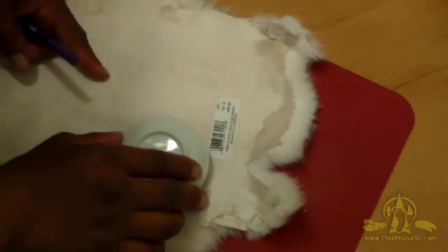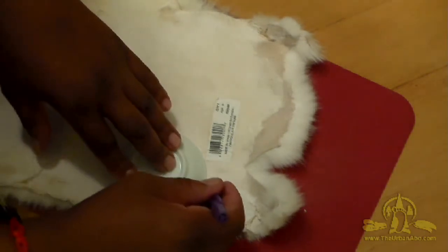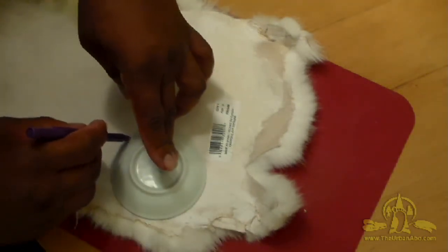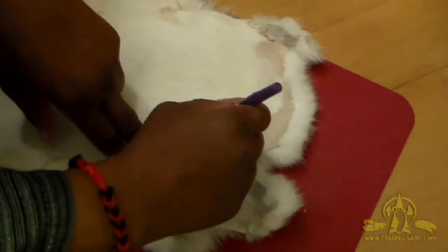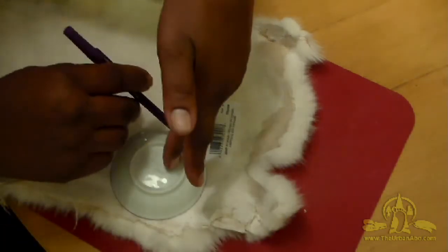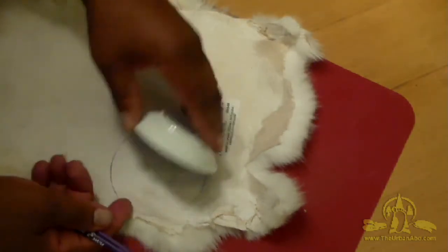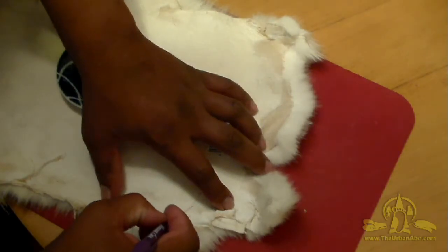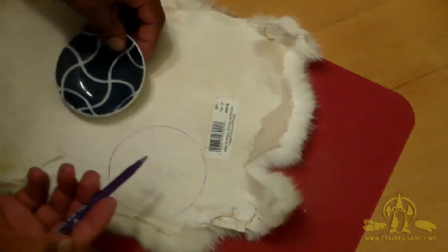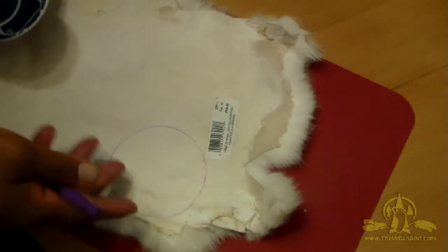I'm going to take my little saucer and trace an outline for the second circle. It's okay to use pen — you could use charcoal, crayon, or graphite if it bothers you, but no one's going to see the ink. So I've traced this out and I'm going to go ahead and cut it out just like I did before.